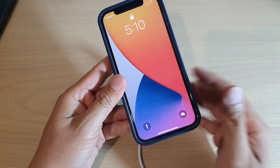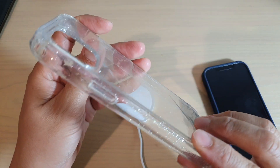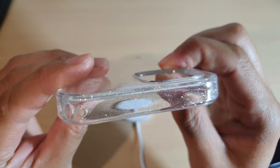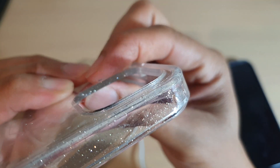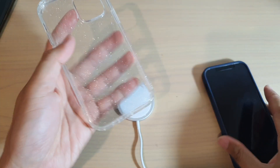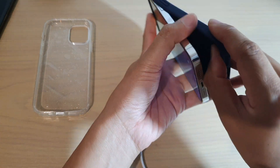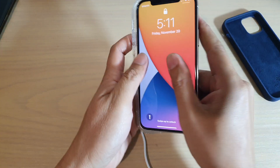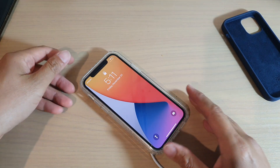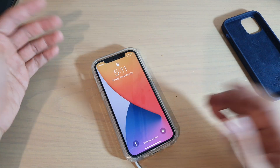This case is quite thin, so I'm going to try a thicker case. This case here is relatively thick on the side as well as the back. Let's put the phone into the case and see if it still charges. I'll just put it in here and then place it on the charger — and you can see it's still charging fine. There's no problem at all.